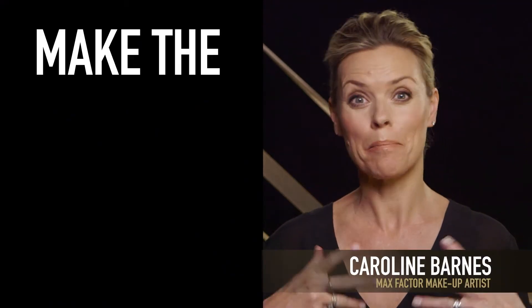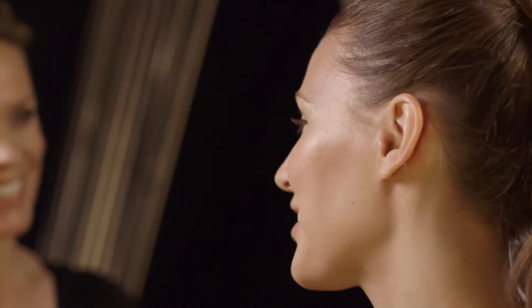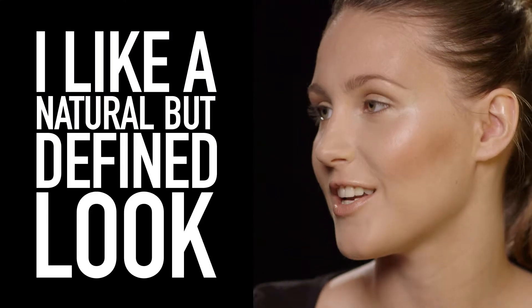Welcome to our lash bar. We want to teach you how to make the most of your lashes and how to get the most out of your mascara. So Hannah, how do you like to wear your mascara? I like quite a natural but defined look, so they're all separate, because I'd hate it when it clumps.